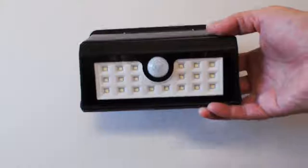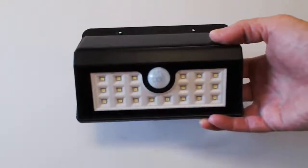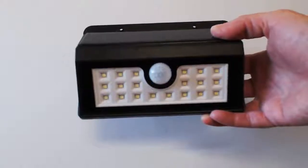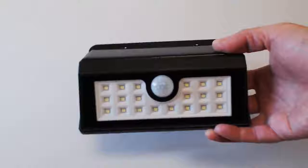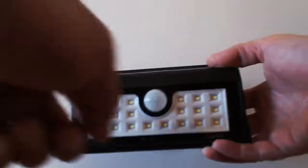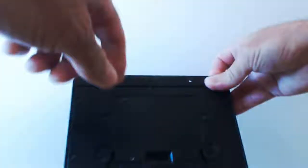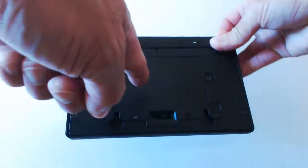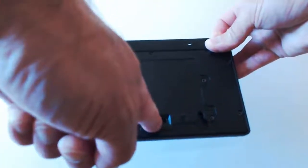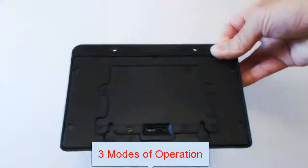This is a great light to have because it's self-sufficient — it doesn't require any cables or any type of powering up at all. It's very simple to use. It's got 20 LEDs right here, and it's also got a motion sensor. In the back it's got a rechargeable battery that you never have to deal with — it's there for life. And you have a four-position switch including off, and it's got three modes of operation.